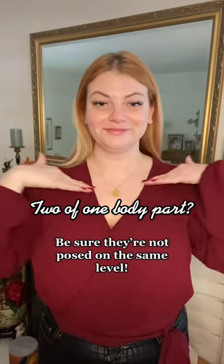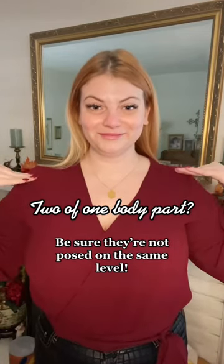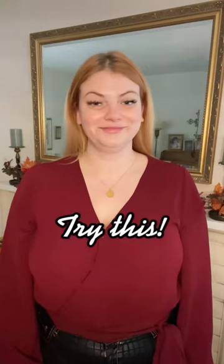Whenever we have two of one body part — in this instance, two shoulders — if they're posed on exactly the same level across from one another, the viewer's eye will get trapped in between.